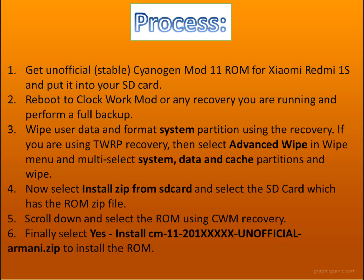Wipe user data — wipe everything — and format the system partition, just like you format all the partitions on your PC. If you are using TWRP, most people use TWRP recovery, then select the Advanced Wipe option in the wipe menu. Multi-select system, data, and cache partitions, and wipe them.